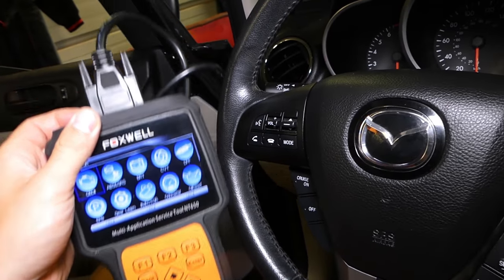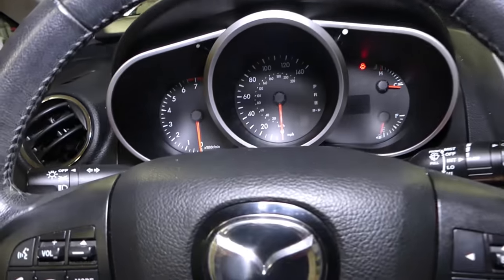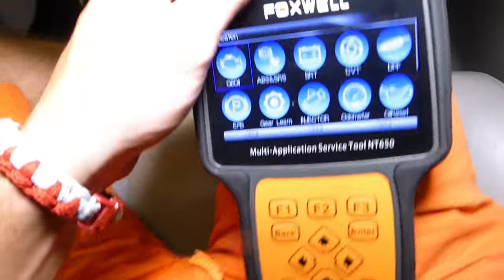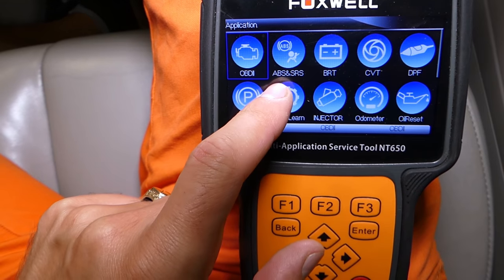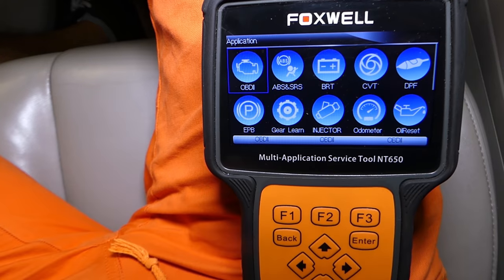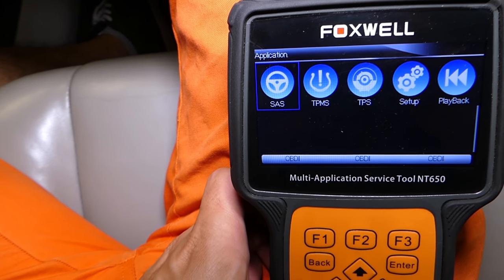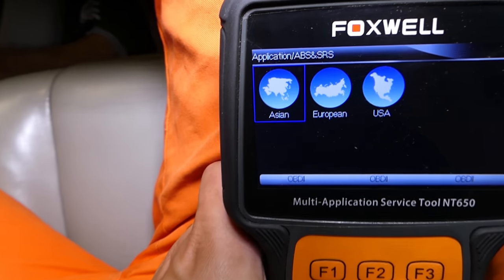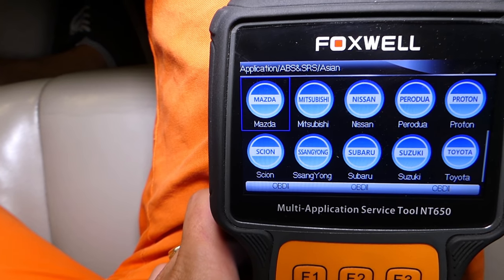Let me explain what we'll be doing. I'll turn the ignition on. With this scanner you can read and delete codes from the engine computer, ABS and traction control computer, SRS airbag, register batteries, and quite a few other things. I'll go to ABS and brake system — we'll select Asian makes and scroll down to find Mazda.